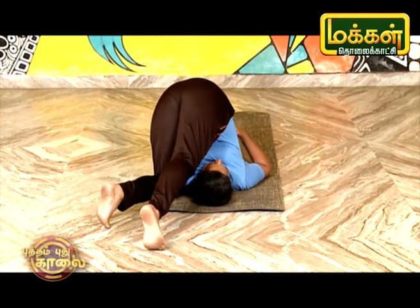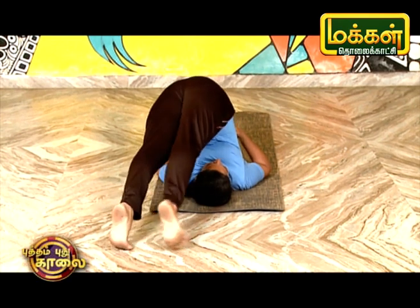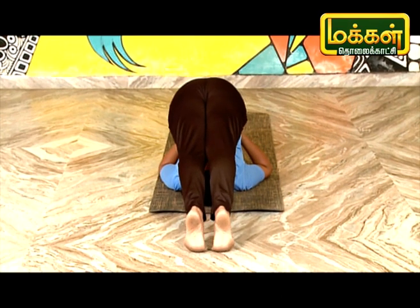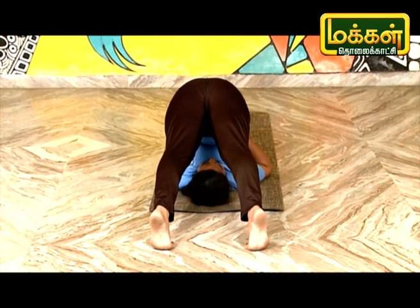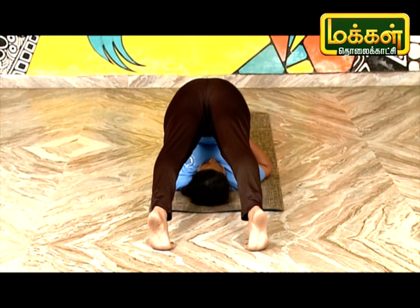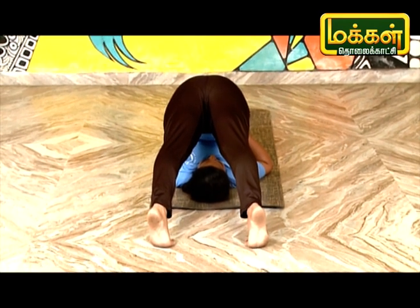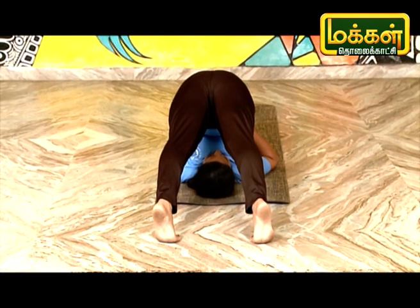Take your legs into the same way. The legs are ready to get into the same way. The first thing is Shivalingasana. Shivalingasana is given to the Shivalingasana.